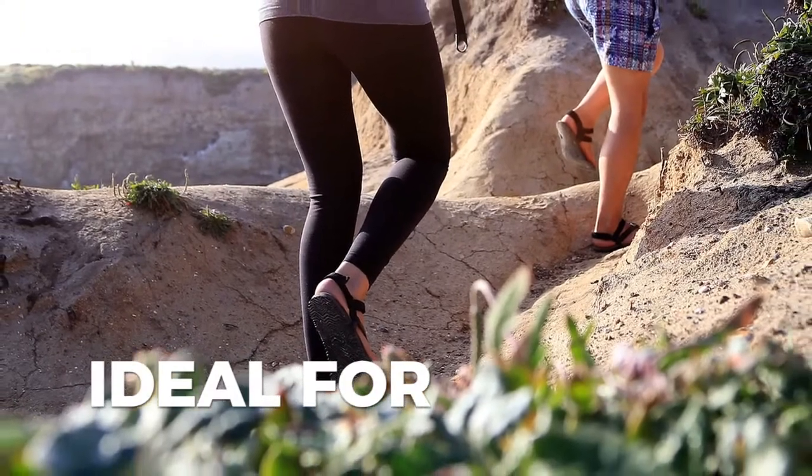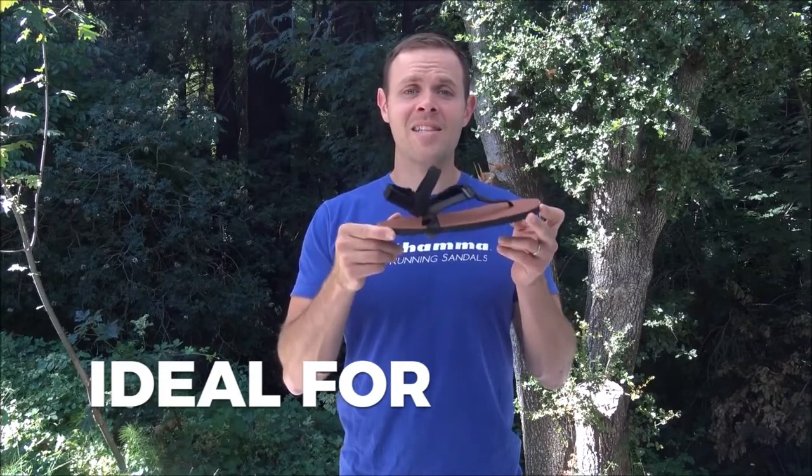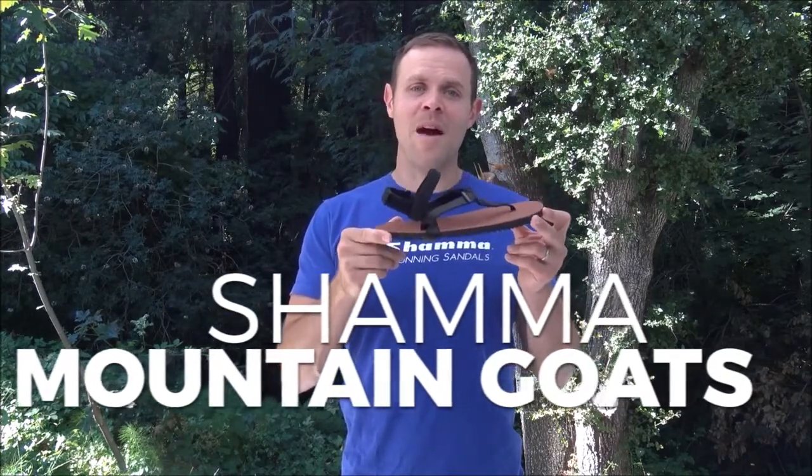Whether you're walking your dog in the woods near your house, completing an ultra marathon, or backpacking high in the Sierras, with these sandals, you'll be sure-footed as a mountain goat.